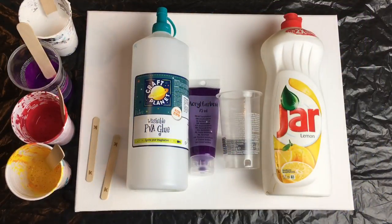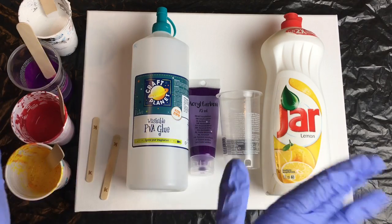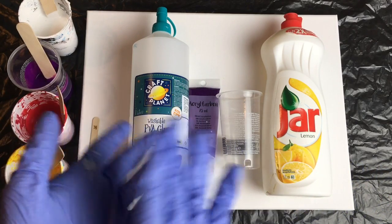Hey guys! Welcome to MePaintings! I'm Veronica and today's video will be very special because I want to show you how to create an amazing piece of art using very cheap supplies.